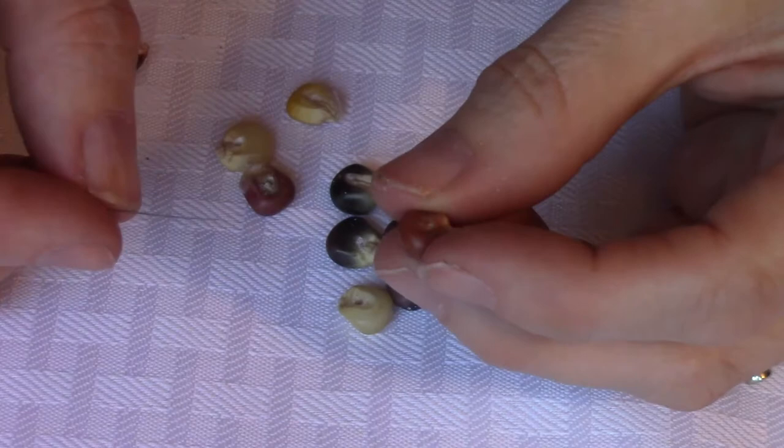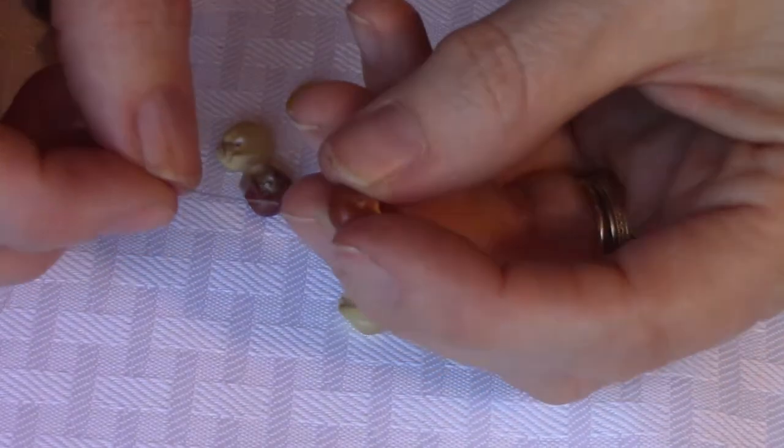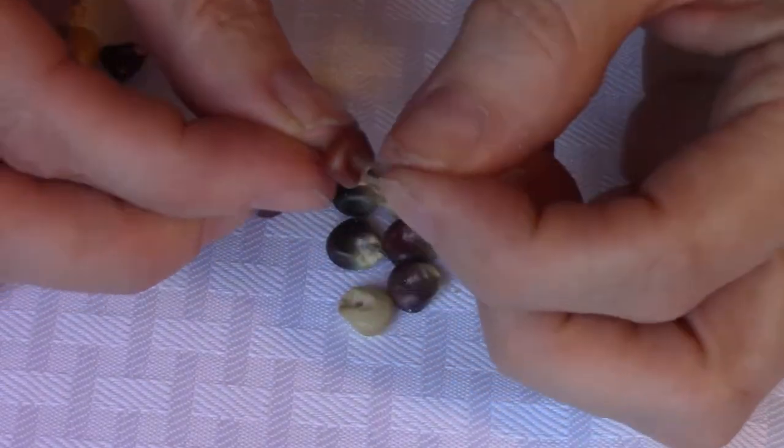Once you have the holes in the corn, go ahead and string those on with your needle and string or jewelry wire.